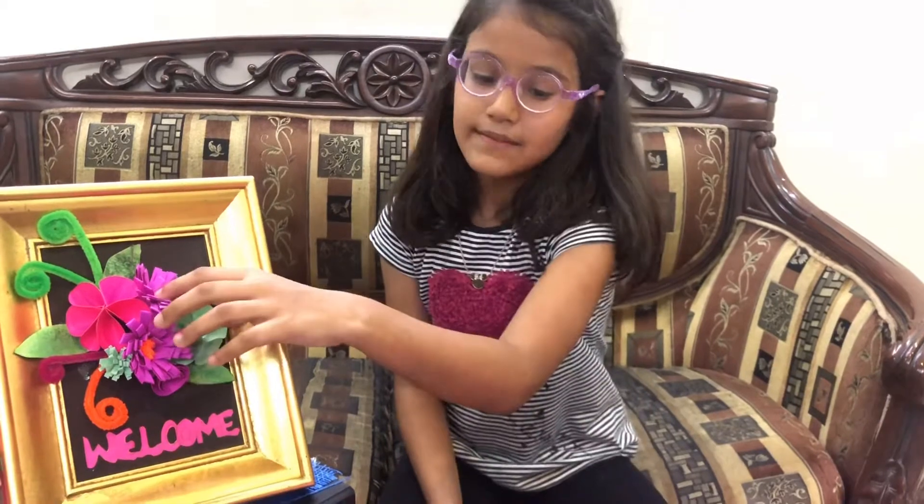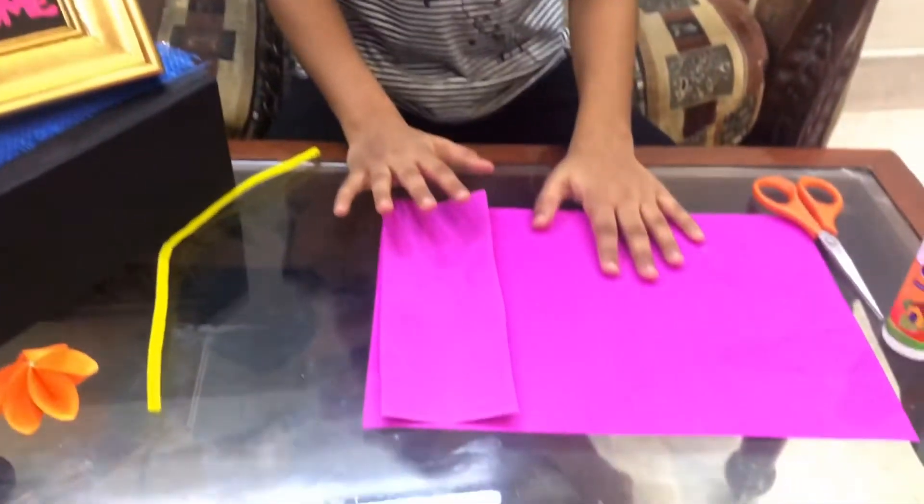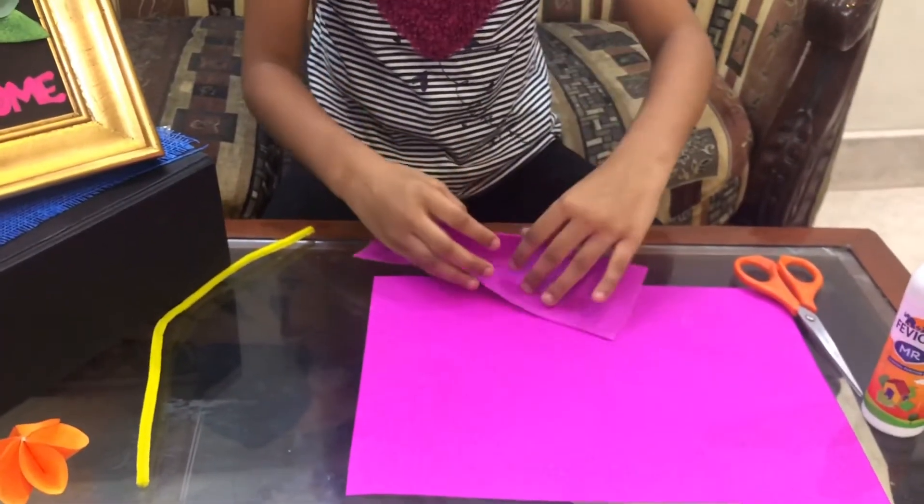Now I will teach you how to make this flower. First, take an A4 sheet and cut it into this size. Now fold it in half.